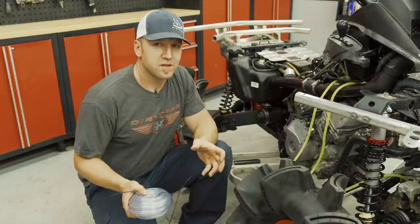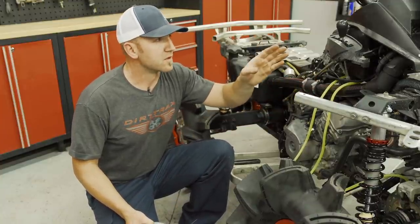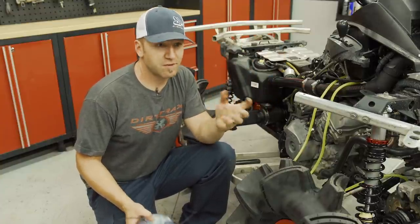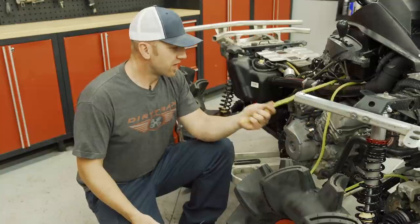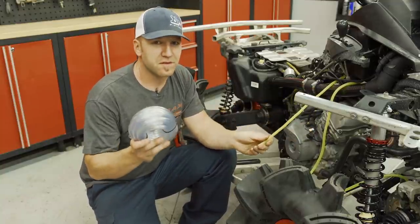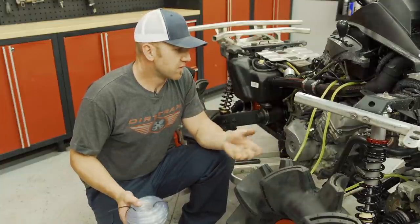The rubber junctions on this snorkel kit look to be super beefy and really durable. After installing the Warrior Risers, we can run our vent lines right up the backside — they have little reliefs that the vent lines fit right into. The vent lines may have been redone on this bike before, but we're going to put new stuff on just to be sure it's all done properly, secured really well, and new.